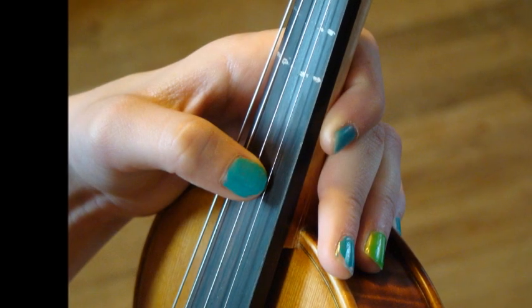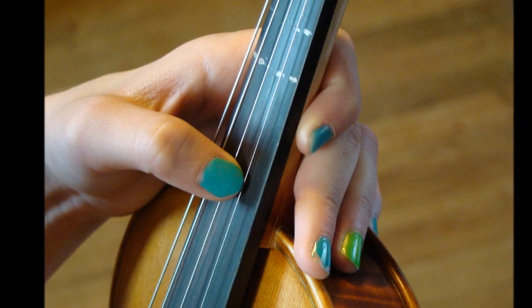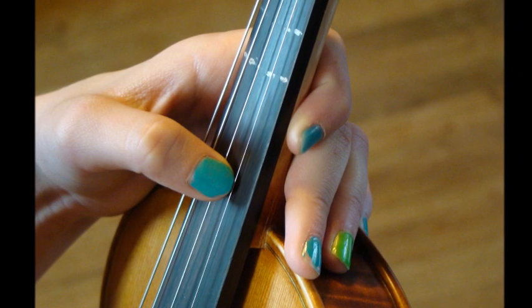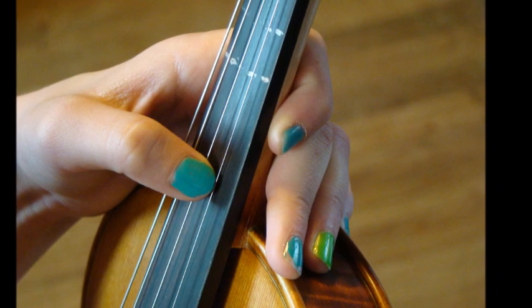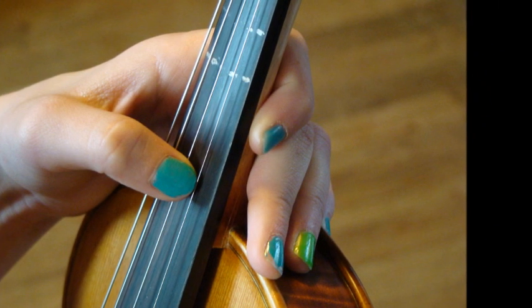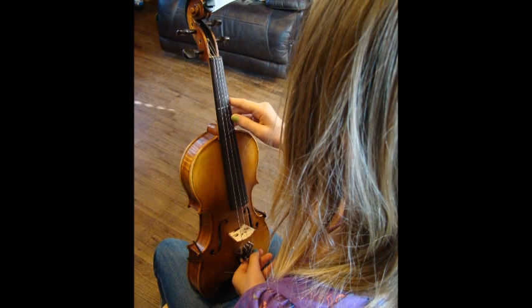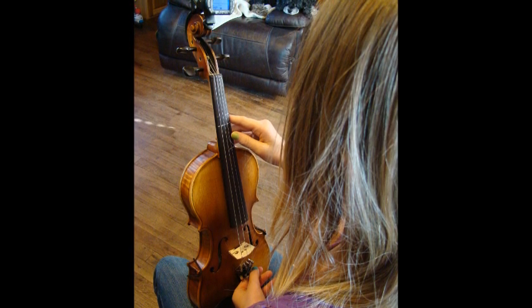If you are tuning the A or E strings, hold the violin with your right hand. If you are tuning the G or D strings, hold the violin with your right hand.